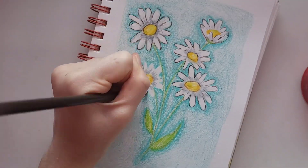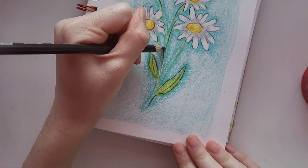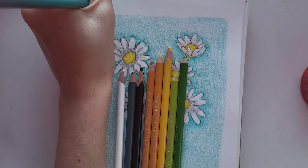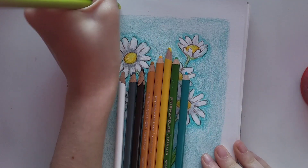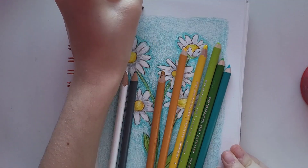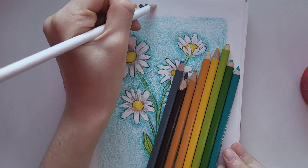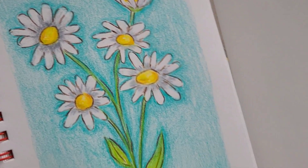I did actually want to draw two pages of flowers, but as you can imagine this took a lot of time, so I only had time for one. I think it was definitely worth it. To finish everything off, I just swatched all the colors at the top in a very satisfying order, just to add something to the page and show all the colors I used. After that, this drawing was finally done.